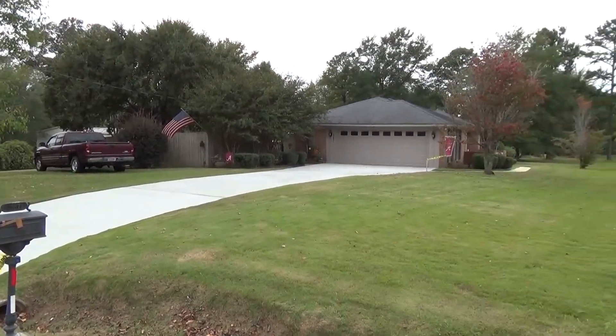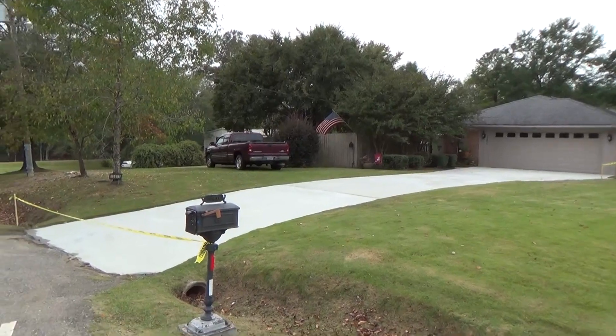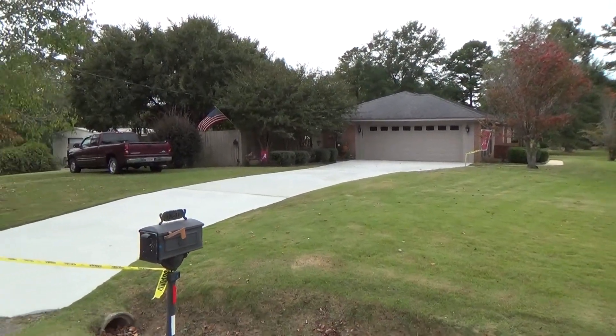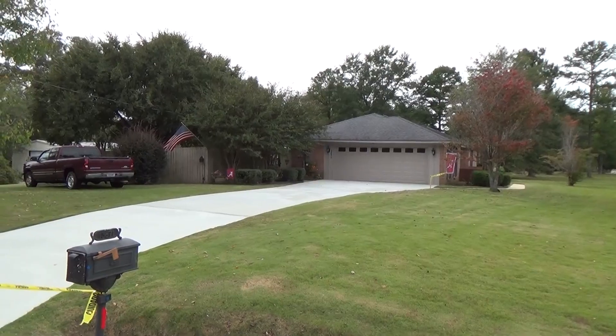If you want your driveway transformed into a new driveway like this, please give us a call. Go to repairsforyourhome.com, check out our other videos, and contact us — we want to come do a job for you. Go to repairsforyourhome.com. Thank you very much, goodbye, and God bless.